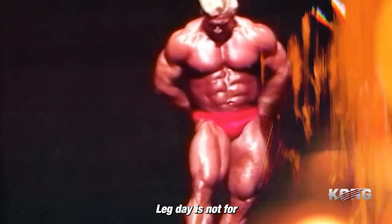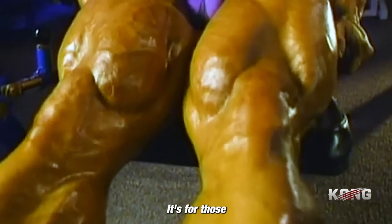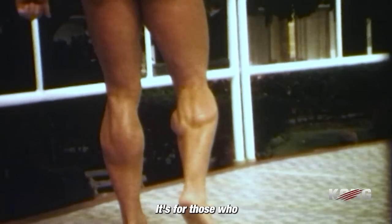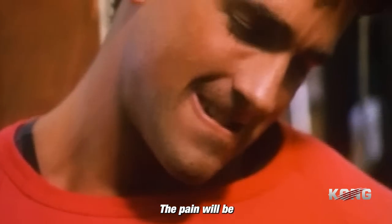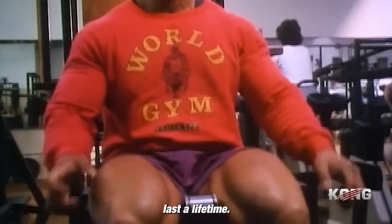Leg day is not for the faint of heart. It's not for those who want an easy way out. It's for those who are willing to put in the work — willing to sweat, to bleed, to cry. But when you do achieve that greatness, when you do reach your goals, it will all be worth it. The pain will be a distant memory, and the glory will last a lifetime.